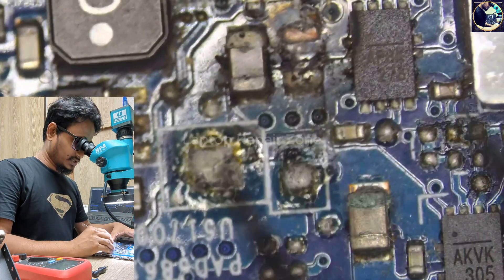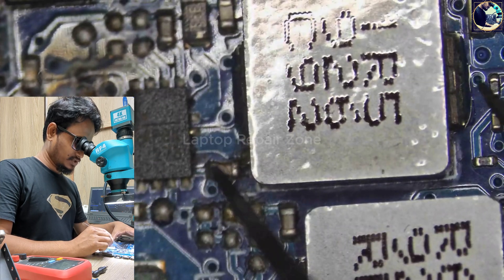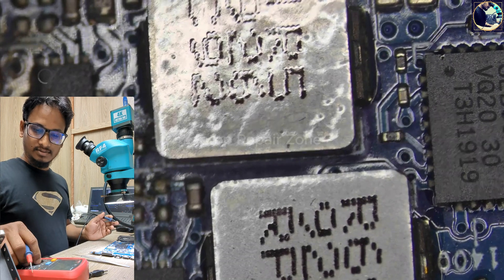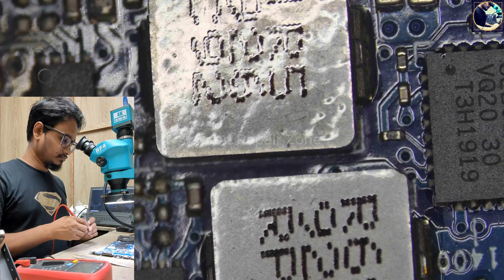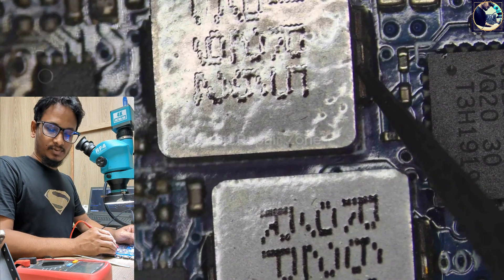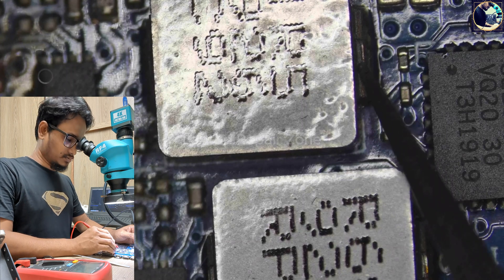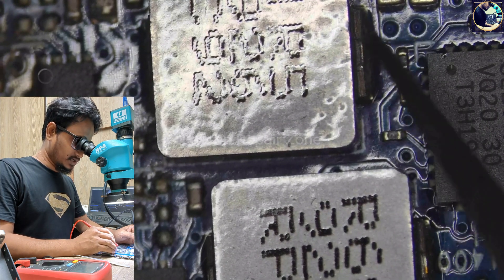First I will check if the device is okay or not, so I need to check the impedance on this 3.3 volt power. Let's check this first. There is no beep and not showing any value, which means this 3.3 volt power rail is clear.